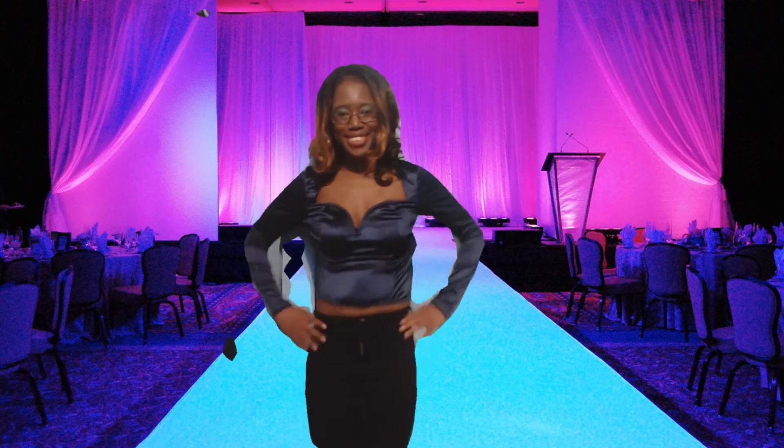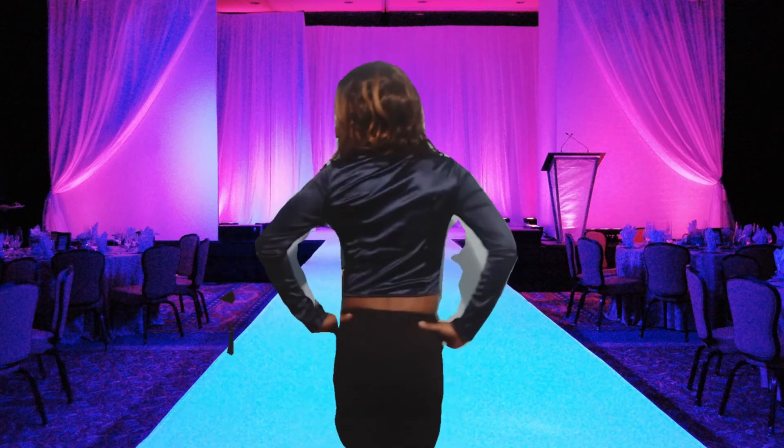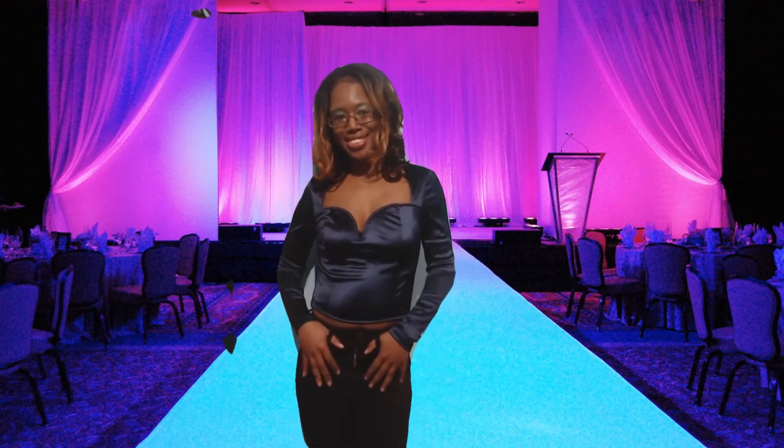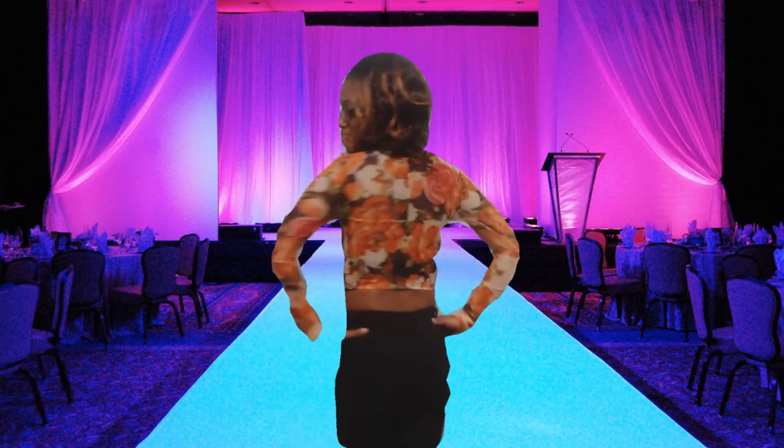This is the Sweetheart Neck Satin Tee in navy blue, extra small — long sleeve. I would say this is a bustier-type top and it is a crop top. Next is the Sweetheart Neck Contrast Trim Floral Bustier